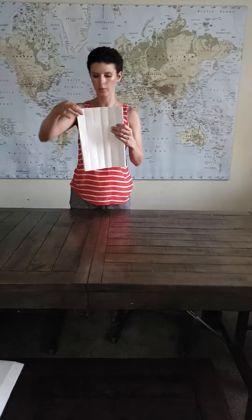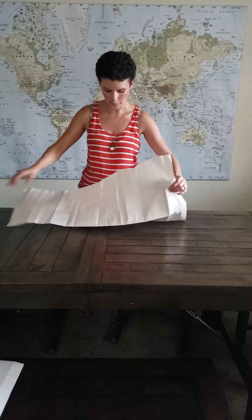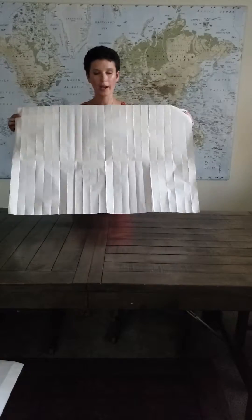So you should now have something that looks like this: one, two, three, four, five, six across, and one, two, three, four, five, six up and down. And now if you open this up — ta-da — you have the Mercator projection by 15 degrees!